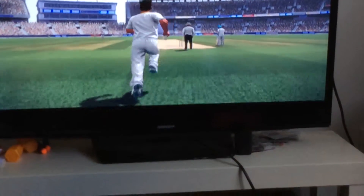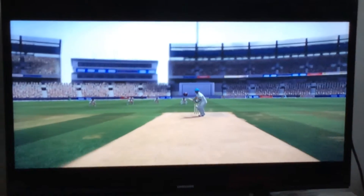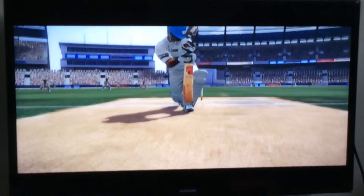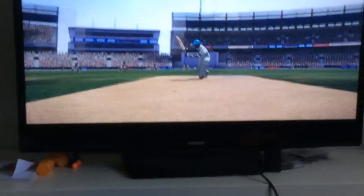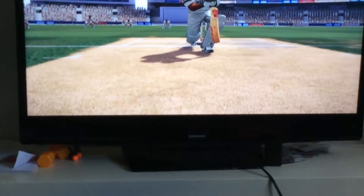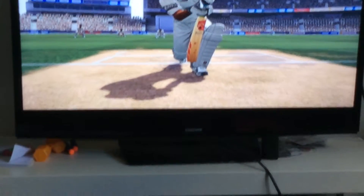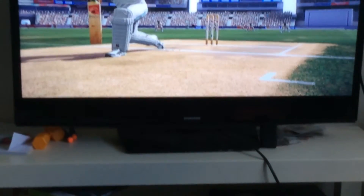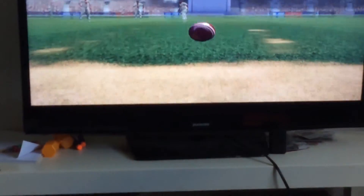So here we go. Coming in above the ball — now watch. He went to block it. It went onto his pad, onto the middle and off stump.